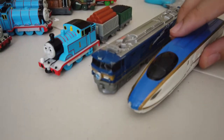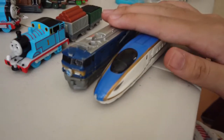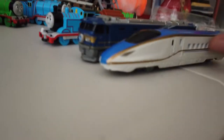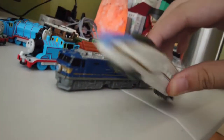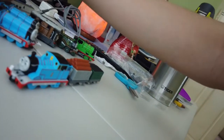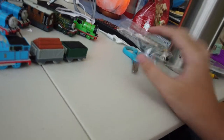Here's my non-Thomas Tomica die-cast stuff. Most of these are from Japan — they are made in Japan, and the one I just got is from Japan too. I have the Shinkansen, the N700, and the Lizzie is all here. I'm not really a fan of Japanese railways — I prefer British Railways. I'm more into Flying Scotsman and that sort of thing.